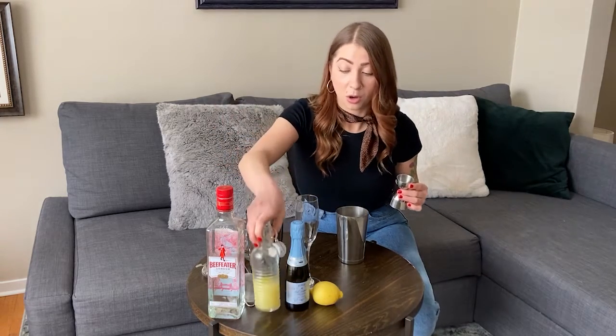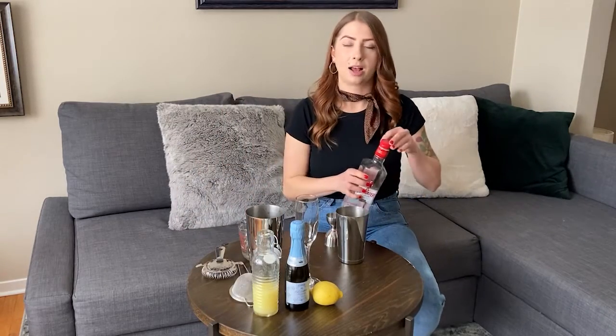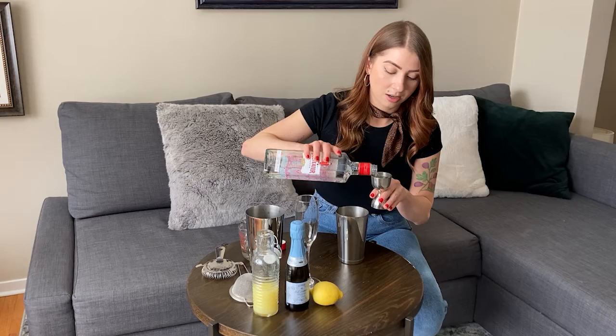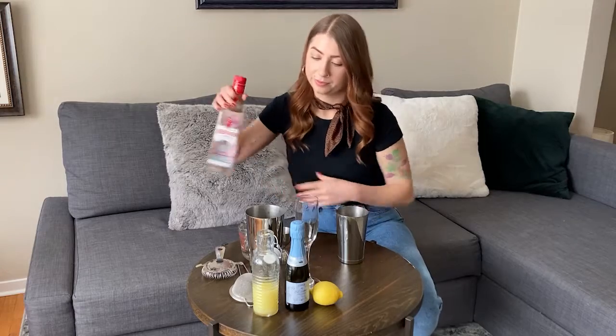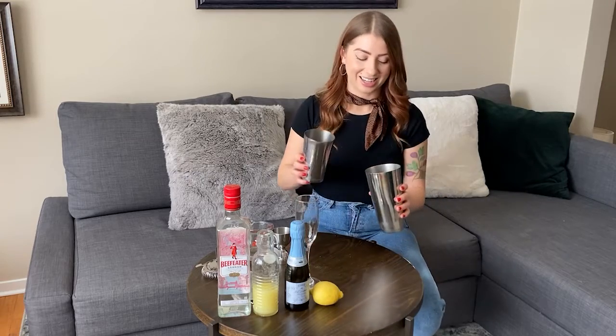This one is so simple. We're gonna add an ounce and a half of gin. You can do vodka if you'd like instead. We're gonna shake it up before we add our final ingredient, so let's give that a nice shake.